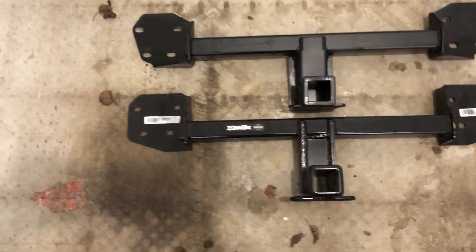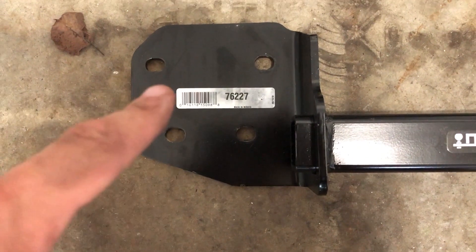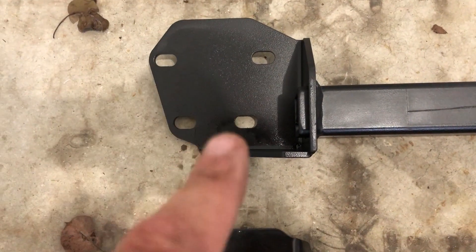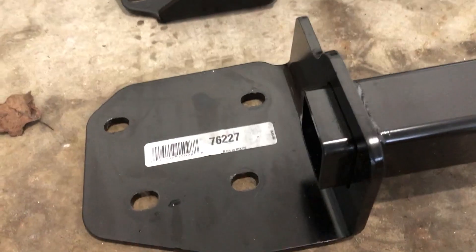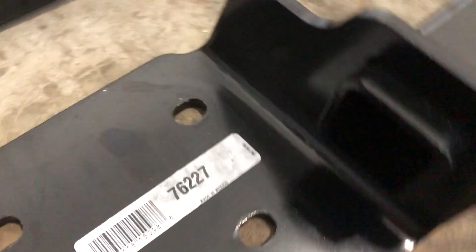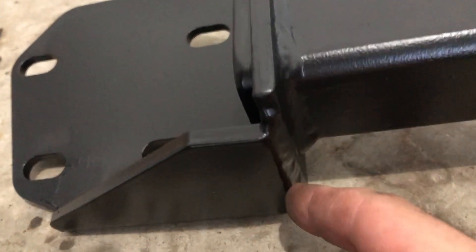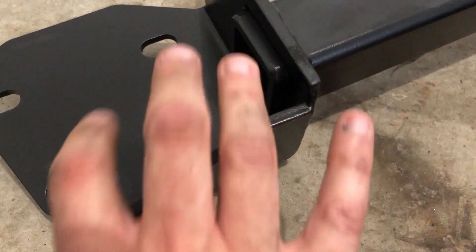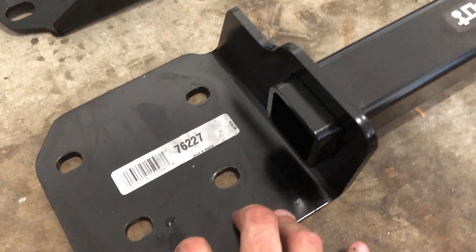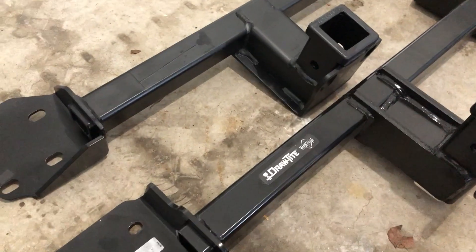Let's start by just looking at the sides. Here's the bolt pattern — these holes are a little smaller on the Draw-Tite versus the Torklift, so this one allows you to adjust it a little more. If you get closer here, the Draw-Tite is just a bent piece of metal with hollow tubing. But if you look at the Torklift one, it's reinforced and welded on the side right here to this piece, and also welded on the bottom. So the Torklift has more supporting structure to it than the Draw-Tite.